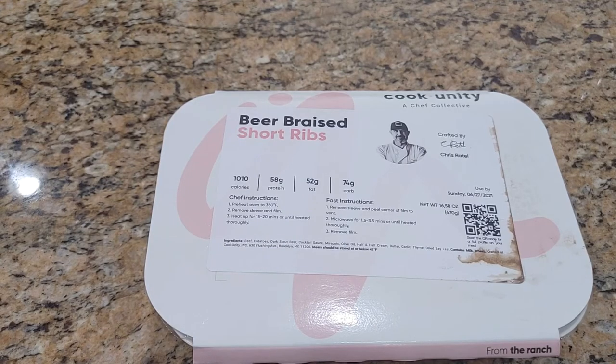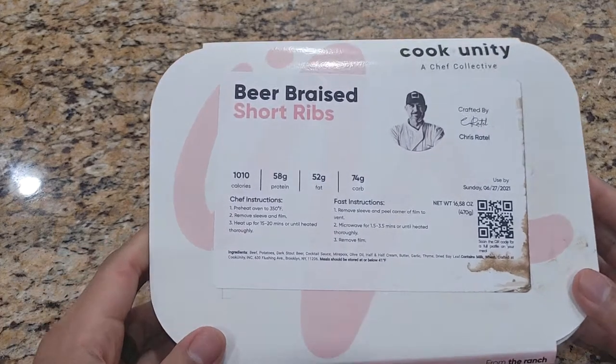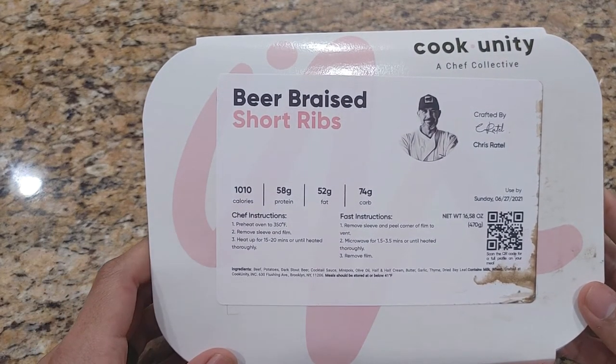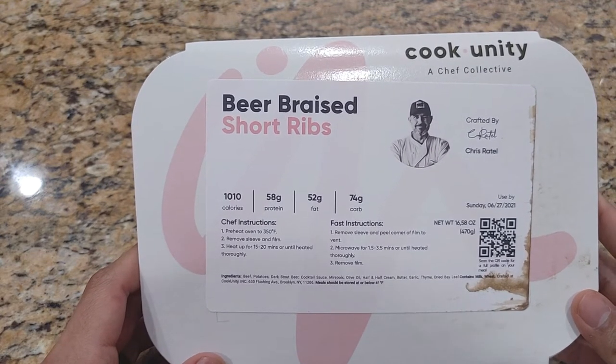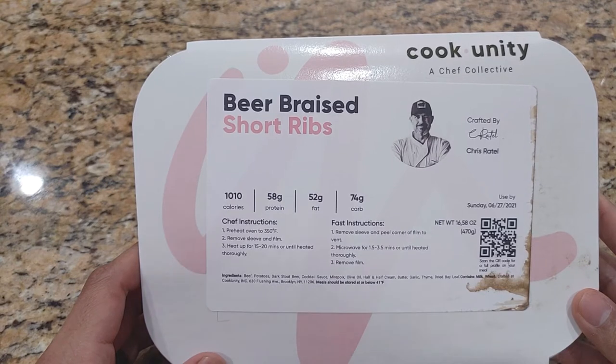Hey everyone, welcome back. This is Jason with Honest Try TV, and today I'll be reviewing, testing and prepping the beer braised short rib crafted by Chris Rattel. This is from Cook Unity.